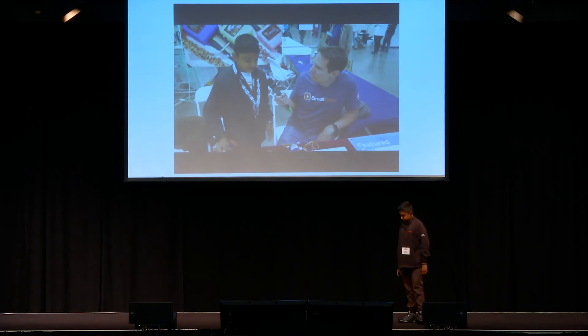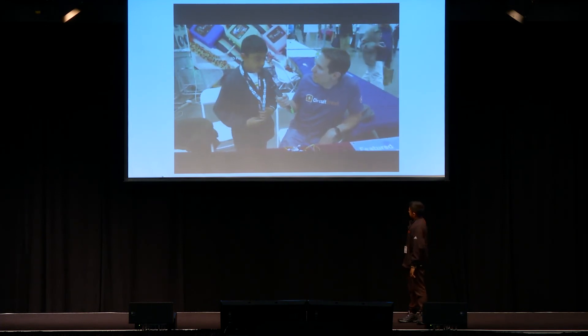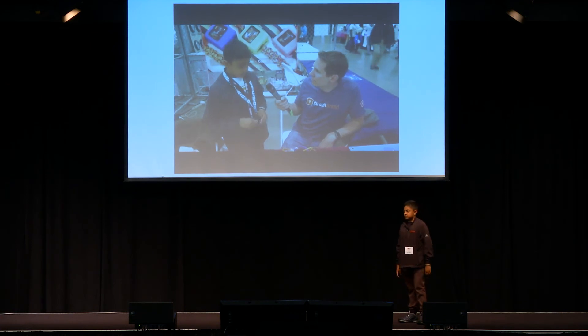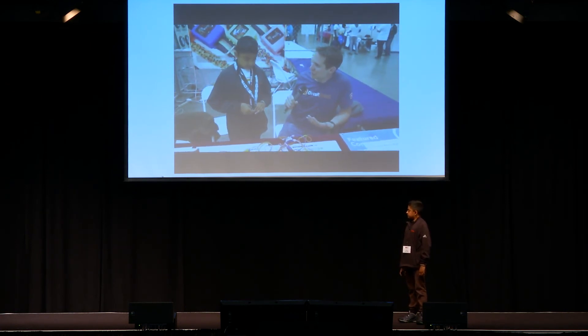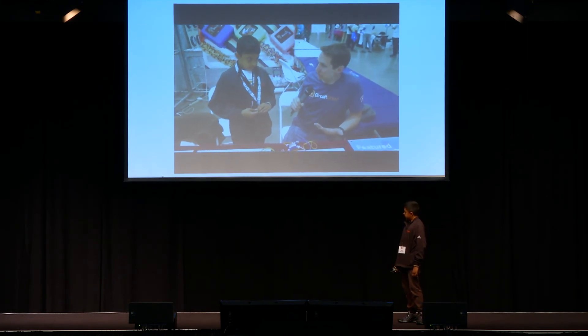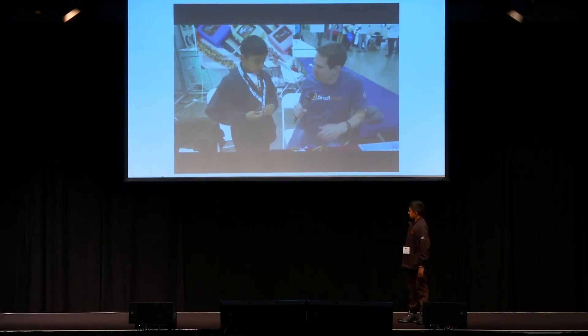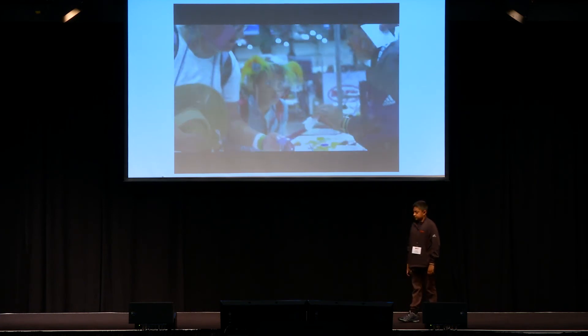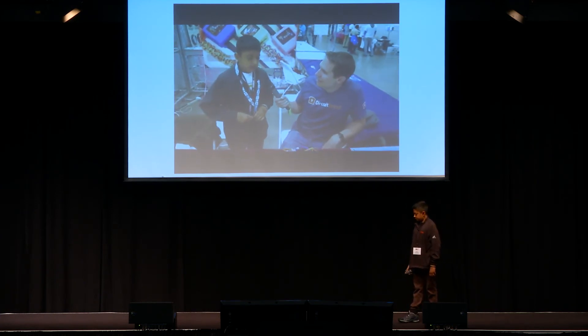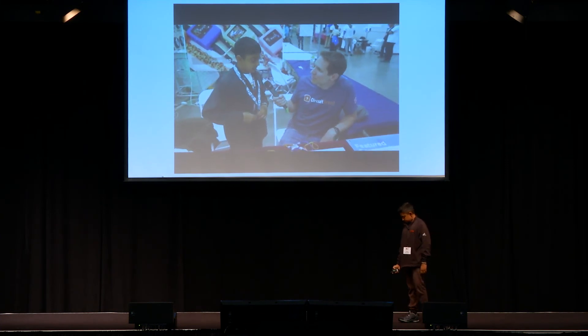We've also been working on making new programs and getting more people into the community. Have you seen a lot of good response from other kids your age with the watch? I host workshops where we teach these, and at the workshops I've seen some pretty good response.